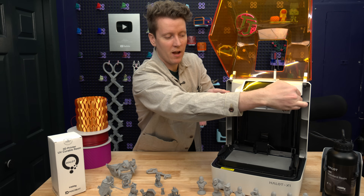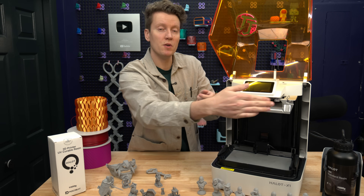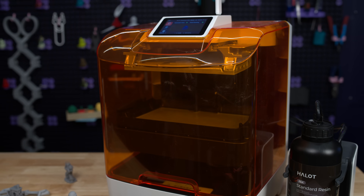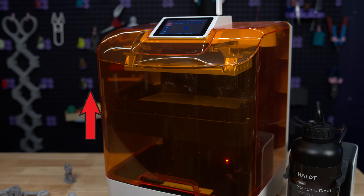Currently the build plate comes loose, but once you start a print, it locks it down in place so you're not able to remove it while it's printing. The other interesting part is that the build vat comes up to reach the build plate—the build plate doesn't move down.